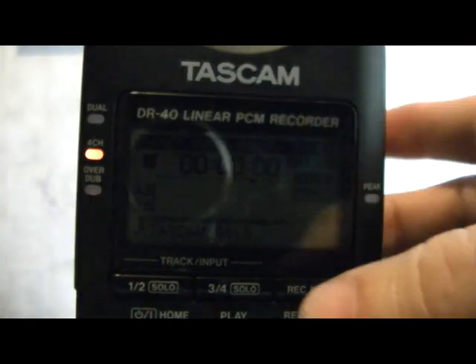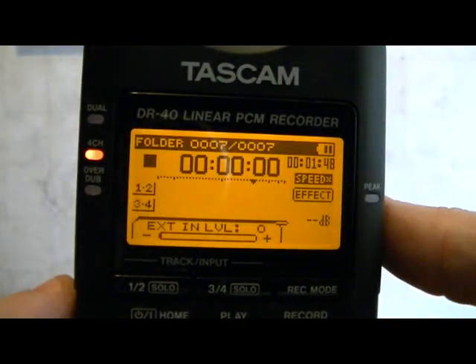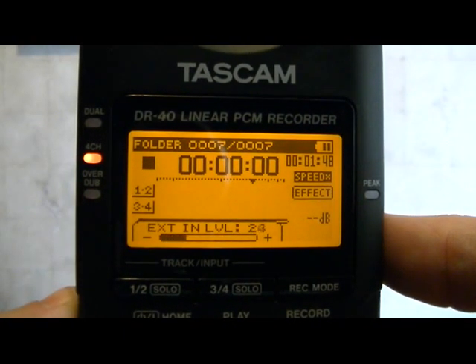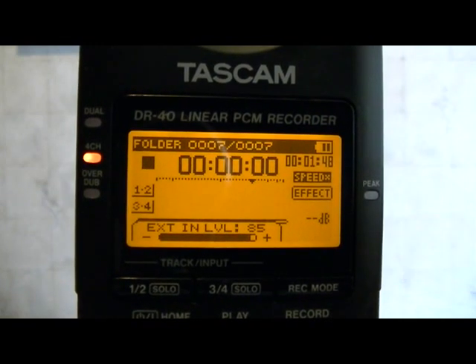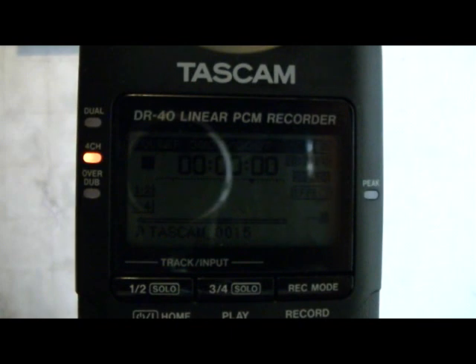Now we want to set the other one up — the dynamic microphone channels, 3 and 4. Tap that button and then use the rocker switch on the side, holding it down until we get up to 85. There's 50... there's 85. When that light goes out, everything's going back to normal. You've got your default screen. Congratulations, you have just set up your Tascam DR-40.